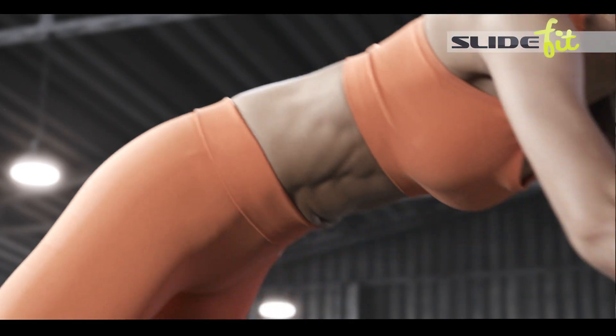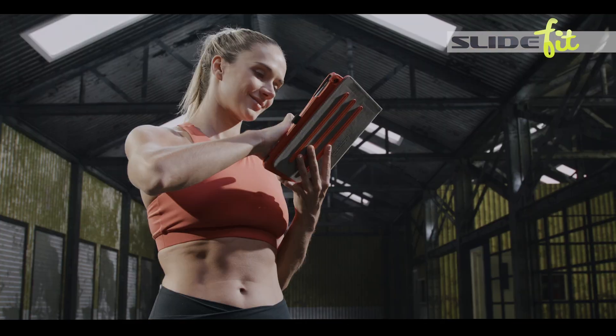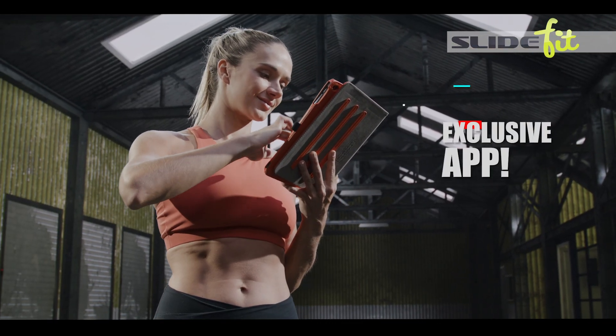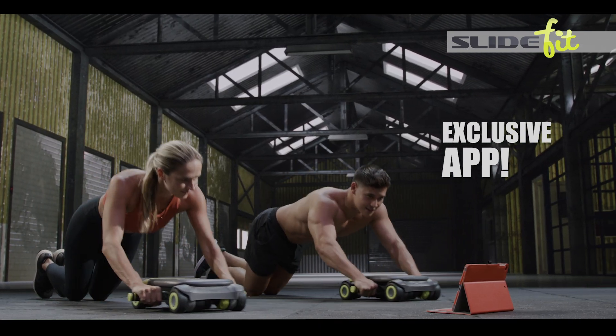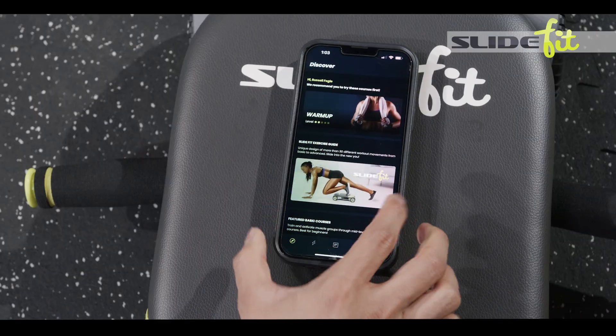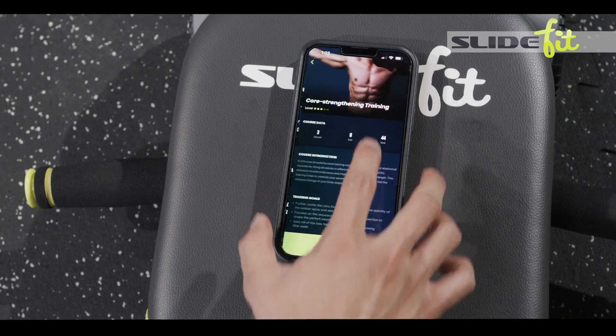But hold on — if you call or go online right now, you'll get access to the SlideFit exclusive app. It has all the exercises, tips, and tricks to keep you going and get you the absolute most out of your SlideFit system.